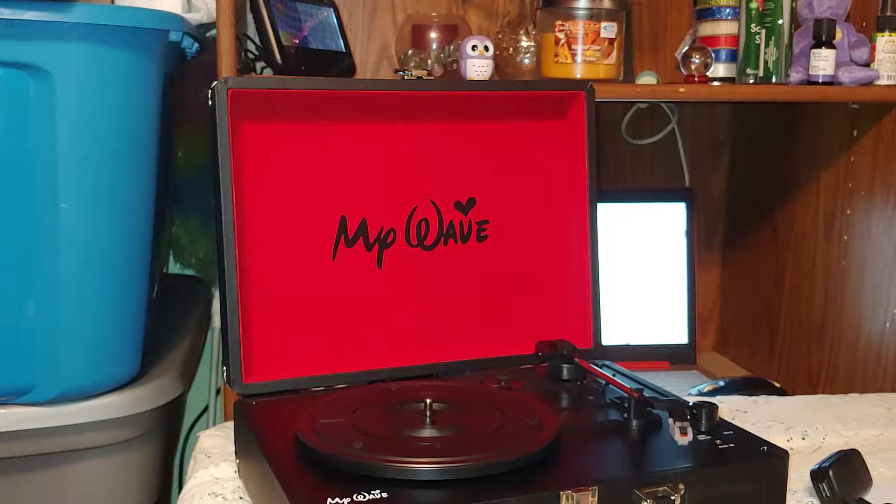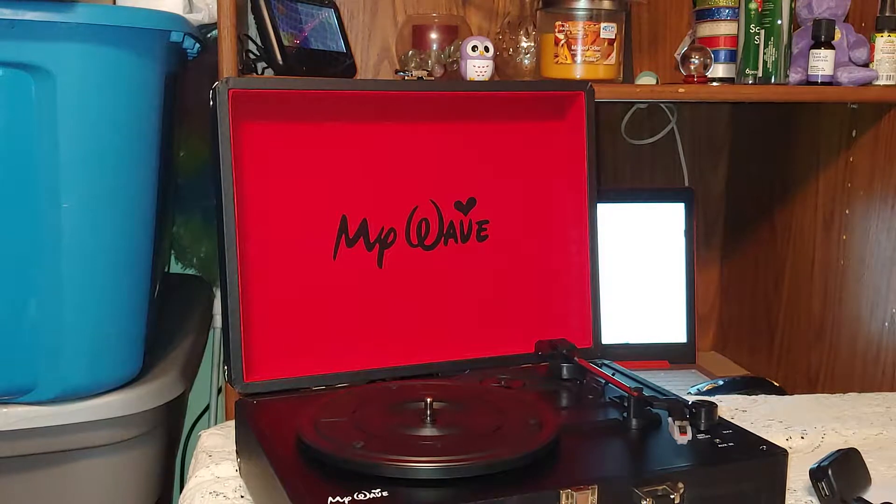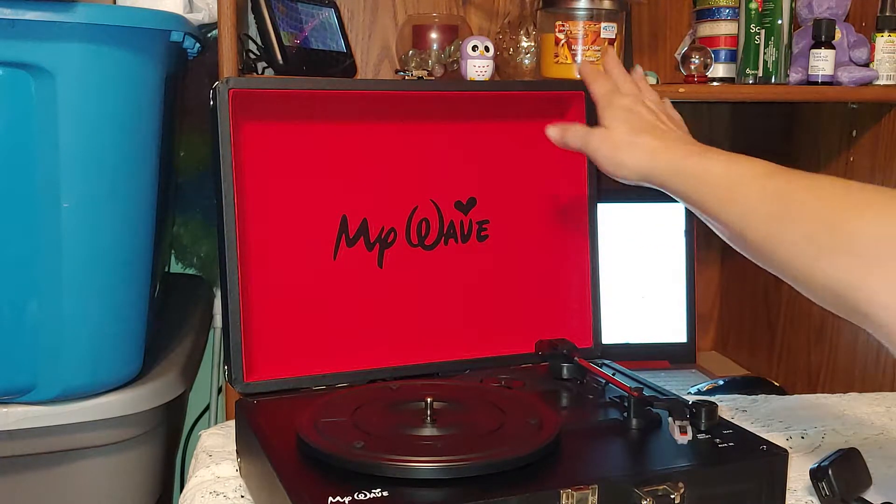Hey y'all — I don't know about you, it depends on your age really, if you remember record players or not. Record albums — you can find them at yard sales, flea markets, and thrift stores. You don't really see too many record stores anymore, but if you happen to have records, I bet you have nothing to play them on.